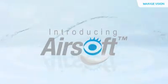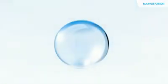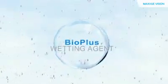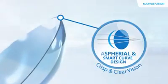Introducing Airsoft Silicone Hydrogel Contact Lenses. Gives you lasting surface moisture. Contains Bio Plus Wetting Agent for excellent initial comfort. A spherical and smart curve design for crisp and clear vision.